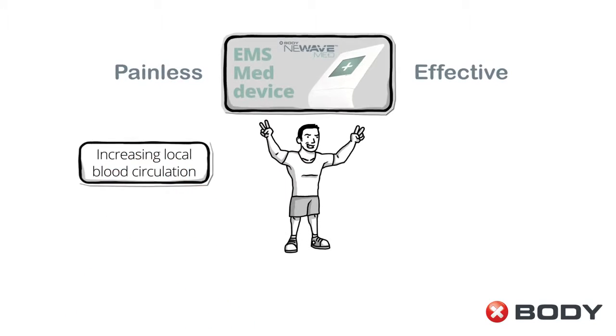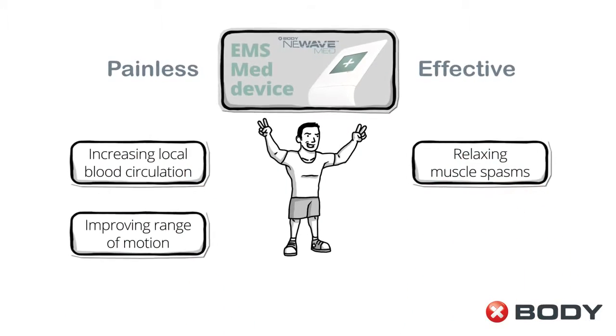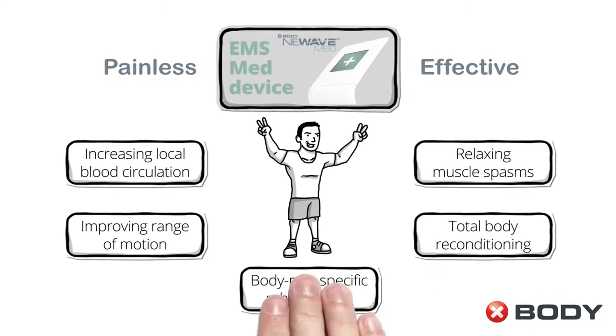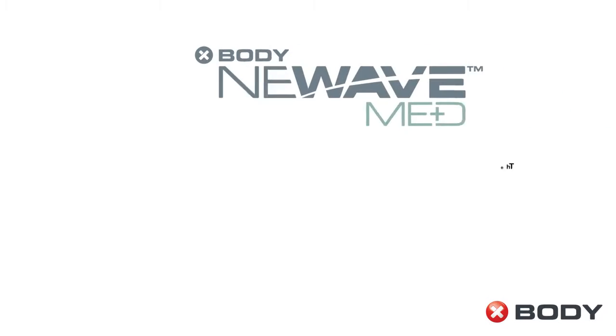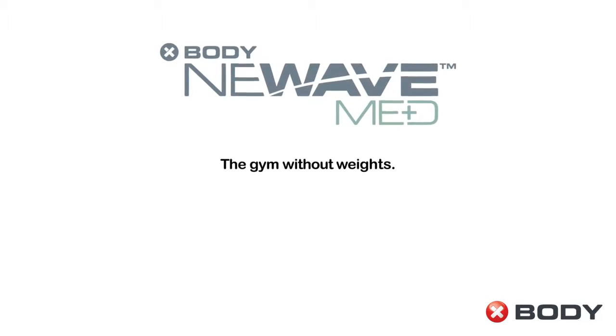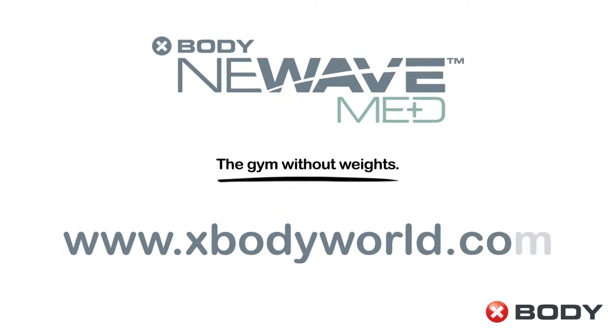Increasing local blood circulation, improving range of motion, relaxing muscle spasms, total body reconditioning or body part specific rehabilitation protocols. X-Body — the gym without weights. www.xbodyworld.com